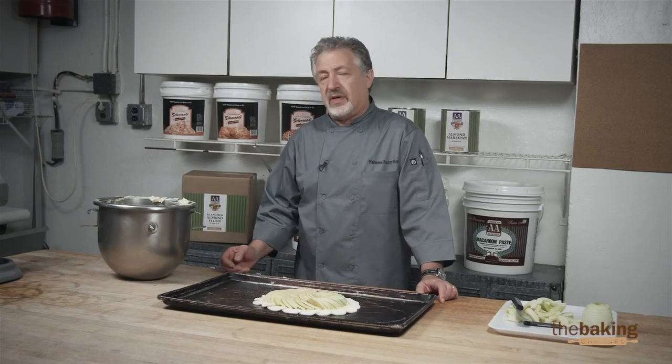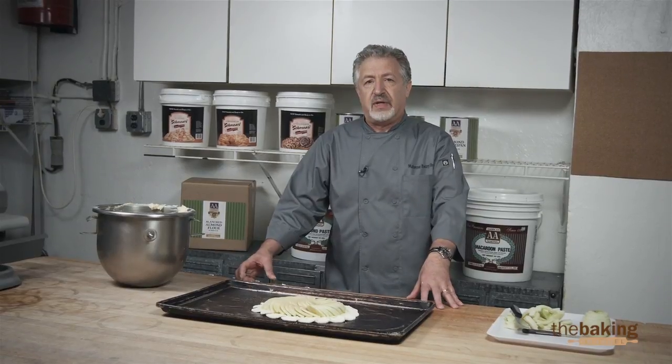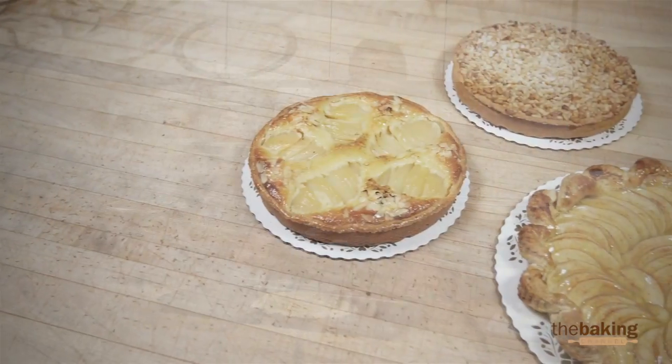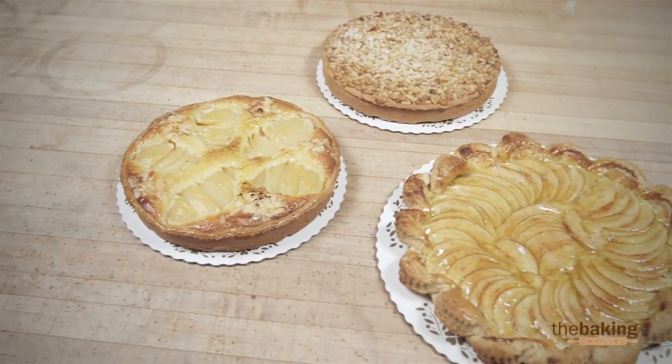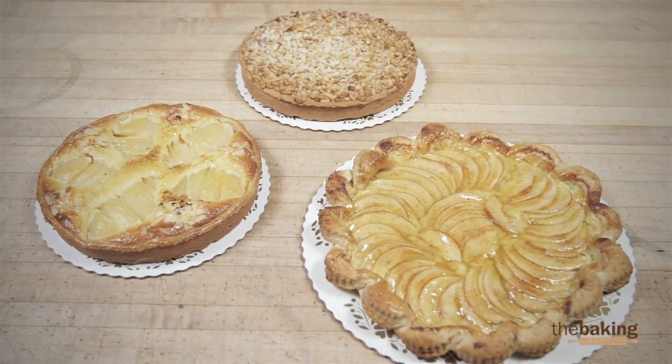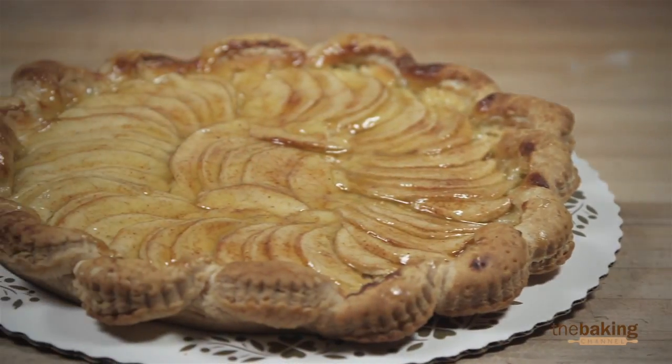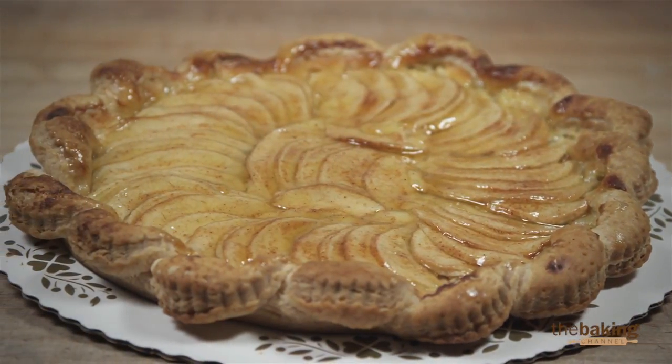This frangipane is very versatile because you can make a lot of different products with it. You can make pear tarts — very popular, seasonal — and also pignoli tarts with the frangipane and many other different tarts. Thank you for watching. We hope you enjoy making these items with frangipane.